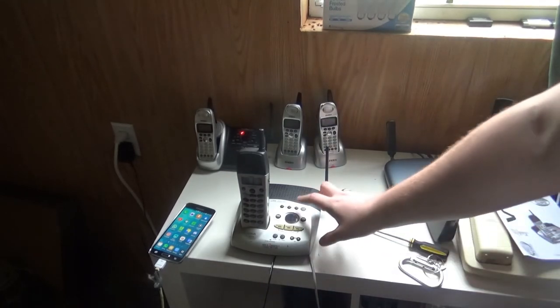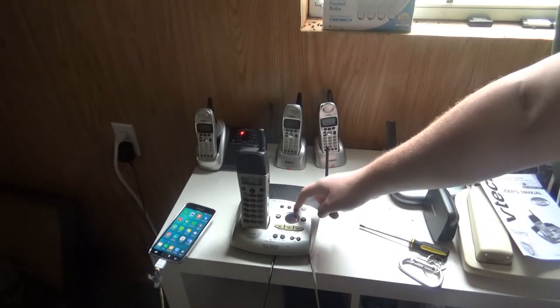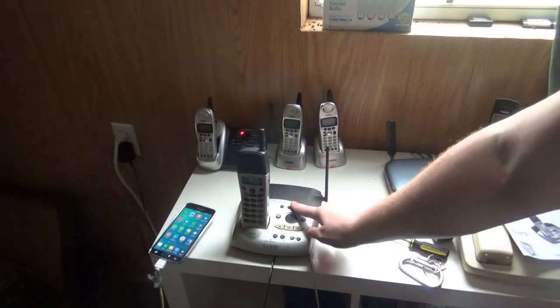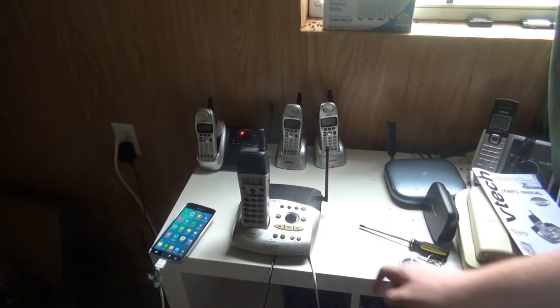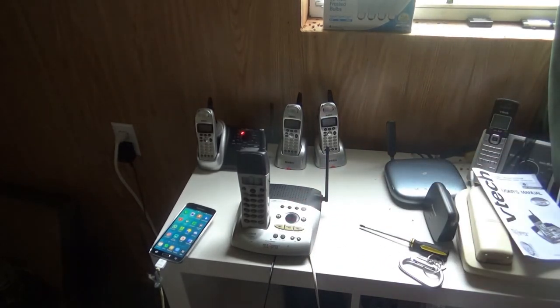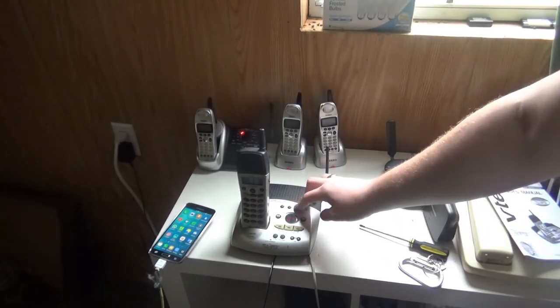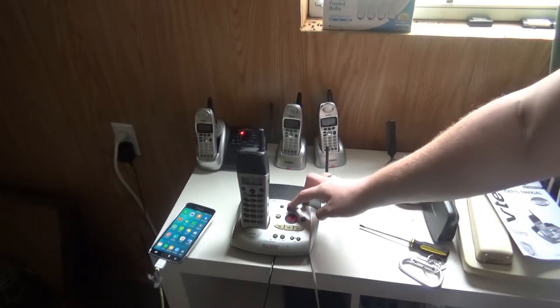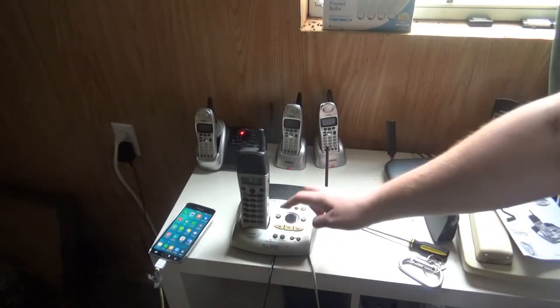Now let's go ahead and check out the other settings. Security code: it's 87. Audible message alert: off. Announce only: it's off as well. Base ringer: on. Number of rings: two.